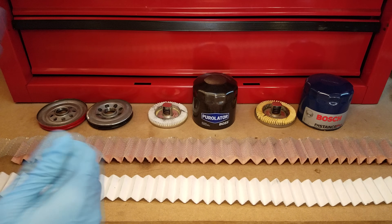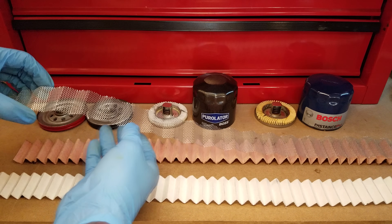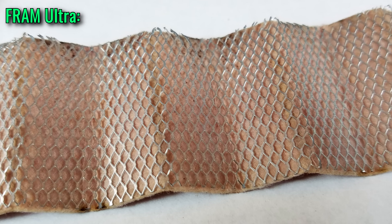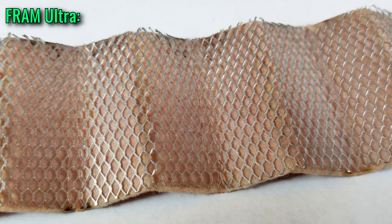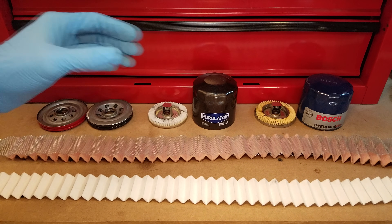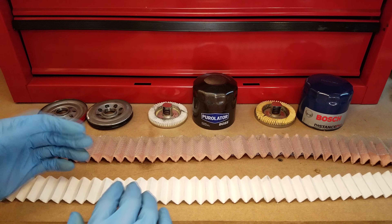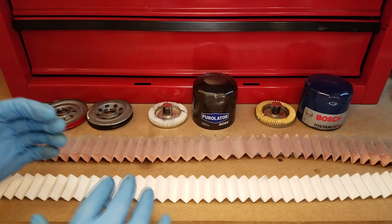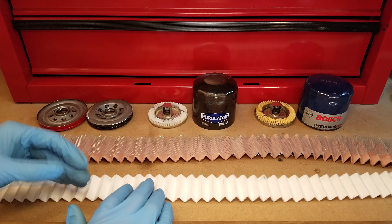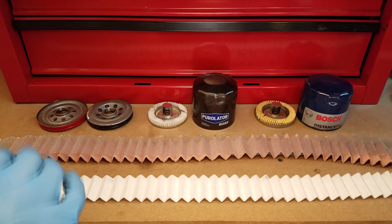It's not uncommon for a filter to have a support screen, but every time I've seen it before it's been like this — this is the filter and screen from a Fram Ultra, and you can see the screen is made of metal and it's not bonded to the media. Whether a polymer support structure is more efficient, more rigid, or even more cost effective, I'm not really sure, but I do applaud Purolator for trying something new and non-conventional and bringing it to market. I'm actually pretty impressed by that.